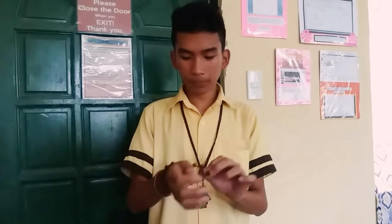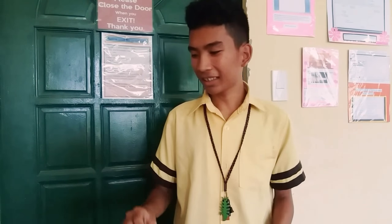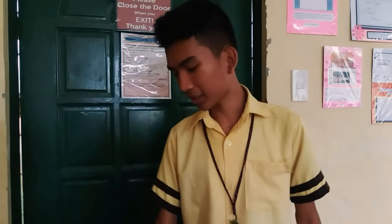First, you need to dry your hands. Don't wear anything that can attract electricity. Next, wear the anti-static wrist strap.